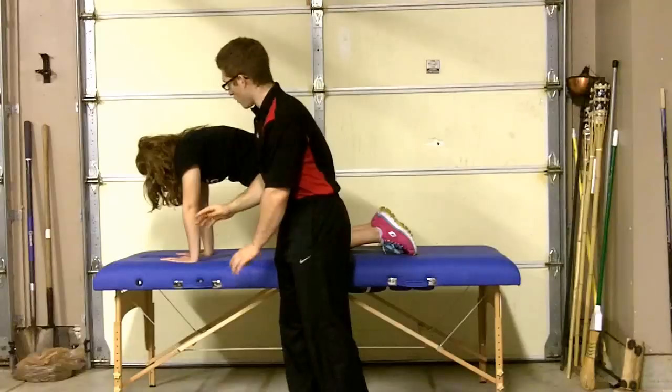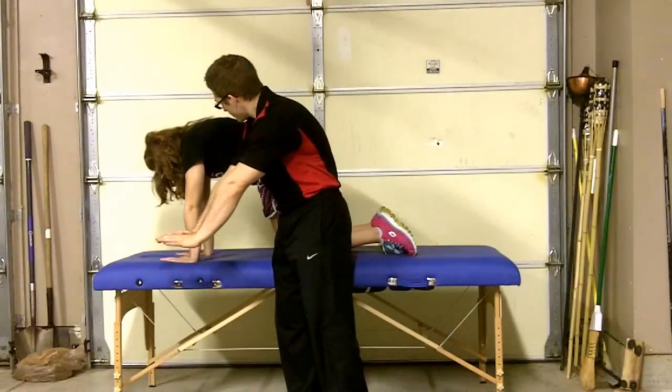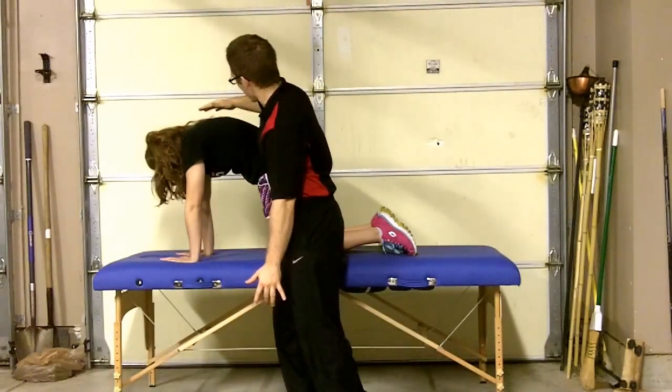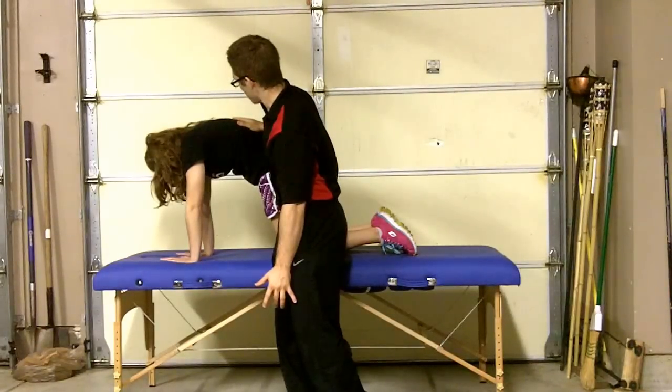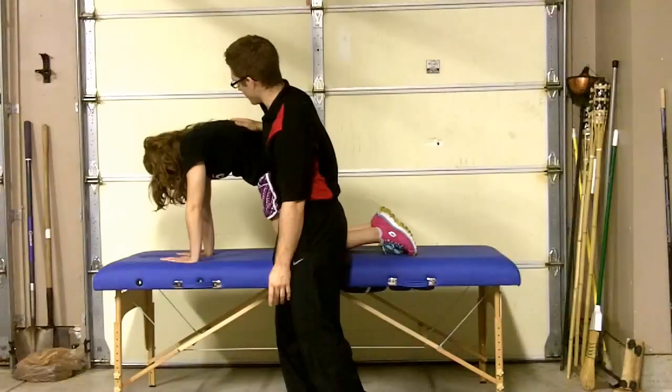Hold that right there. Reach your arms through the table for me. Hold that position there, and breathe into my hand back here. Deep breath in your nose, out of your mouth. All the way — make it so that the camera can hear you.